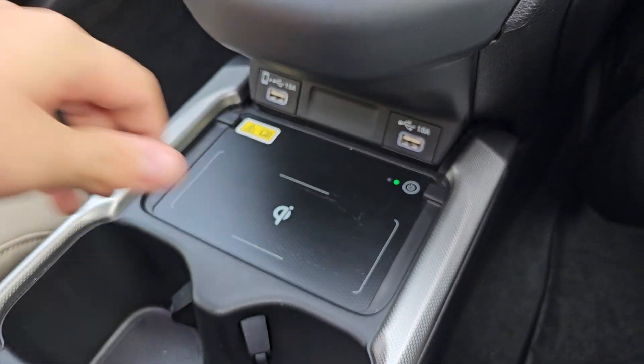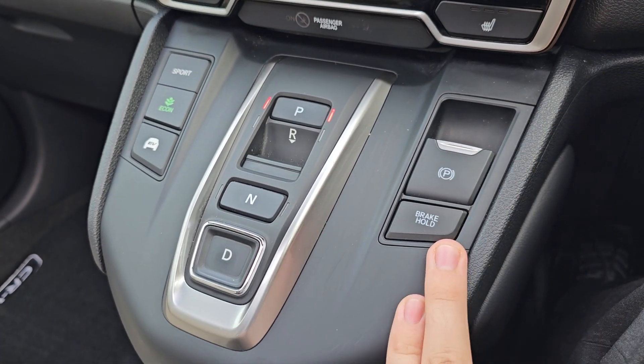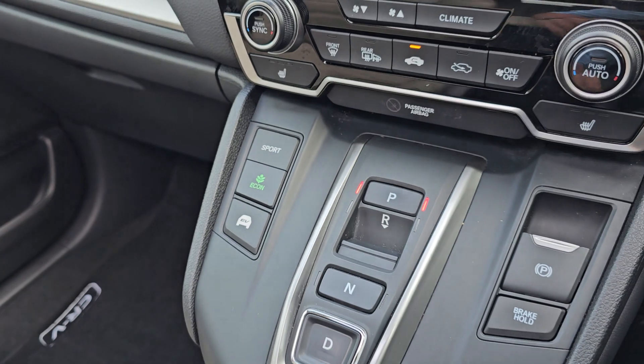You do have a wireless phone charger in the middle, along with your ECVT gearbox, electric handbrake, brake hold, and your sports, econ and EV drive modes.